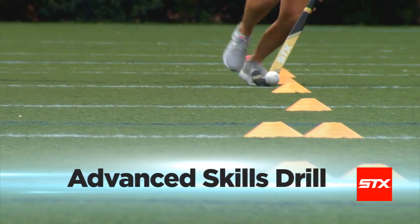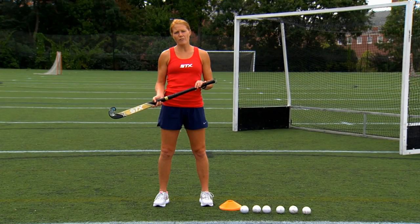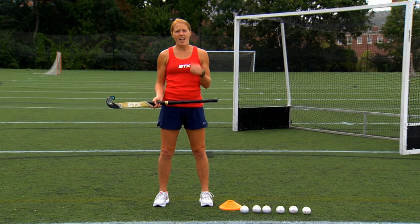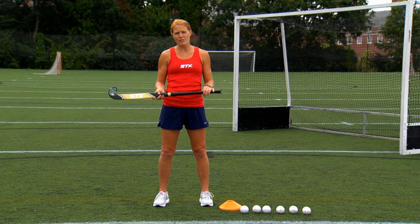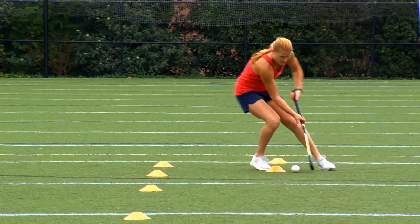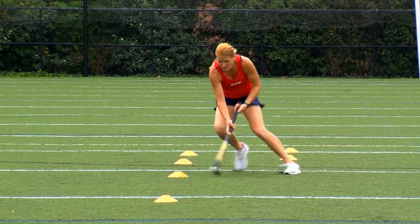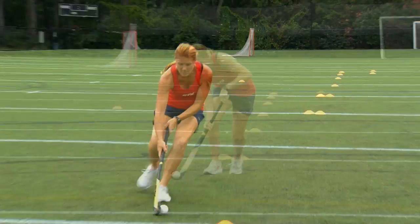The advanced skill set is the fourth in the series of tests. For this test, you'll need your field hockey stick, 12 cones, a field hockey ball, and your stopwatch. We are testing the ability to execute field hockey fundamentals at a high pace — dribbling at high speed while keeping the ball under control and changing direction, the jink over cones, as well as a shot on target under pressure. The average score for this test is about 17 seconds.